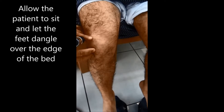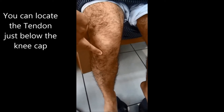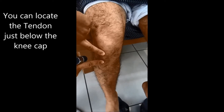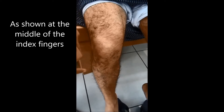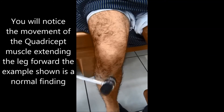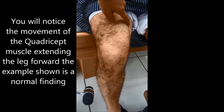For the patellar reflex, allow the patient to sit and let the feet dangle over the edge of the bed. Locate the tendon just below the kneecap, as shown between the two index fingers. You will notice the movement of the quadriceps muscle extending the leg forward. This is a normal finding.